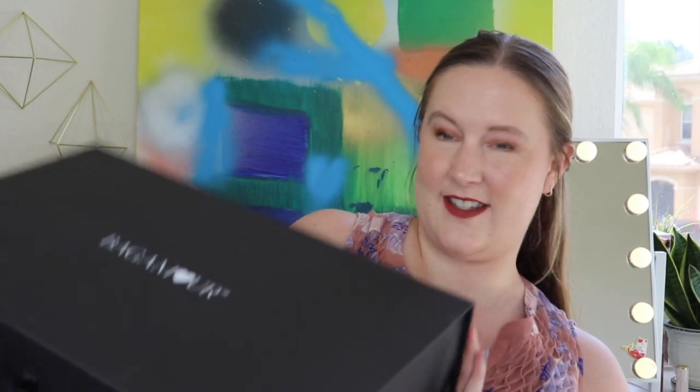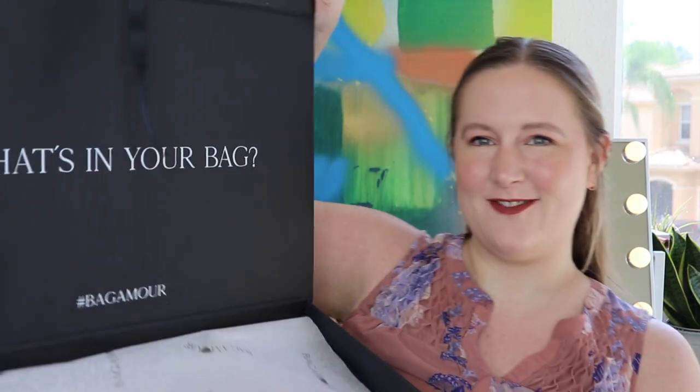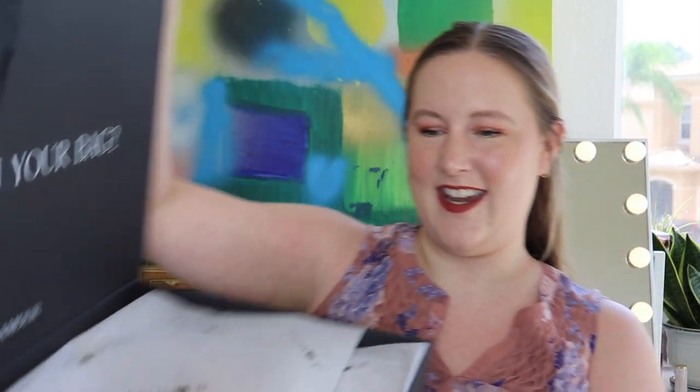Let's get this huge box open — I'm dying to see what's inside! I think I told them I'm open to any style, I can't really remember to be honest. Wow, there's actually a box inside that box, and it's super nice quality — you could totally keep it and store stuff in it. There's a little tie, and inside it says 'What's in your bag' with everything wrapped up.